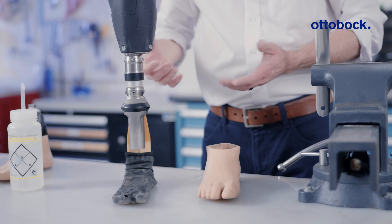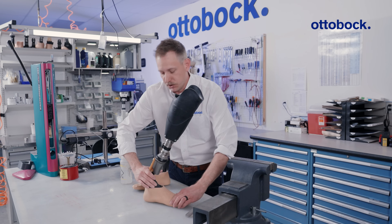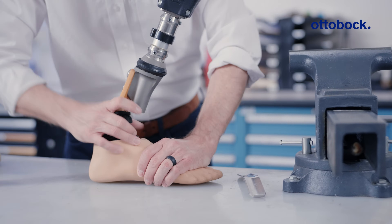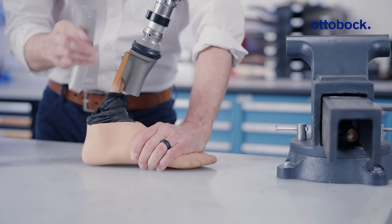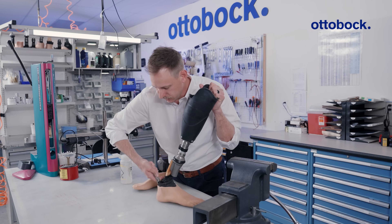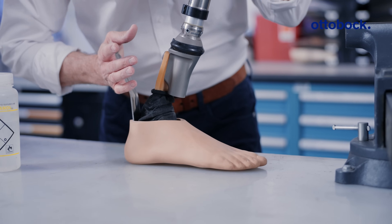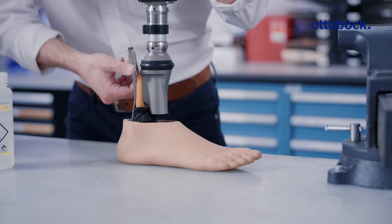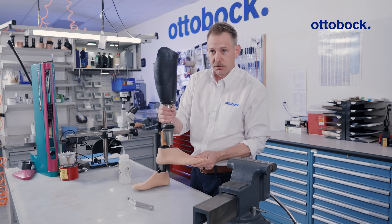Once you've completed the surface of the foot, remove the footshell removal tool. Place the foot module all the way into the footshell as far as it will go forward. Then take the reverse side of your footshell removal tool, insert it all the way into the bottom of the footshell, rotate around, and pry forward, pushing the footshell back and pushing the foot all the way into the footshell. Then remove the footshell removal tool, and you're ready to go.